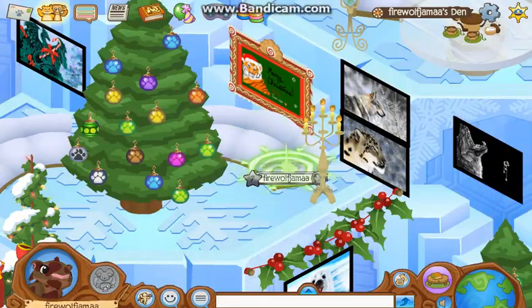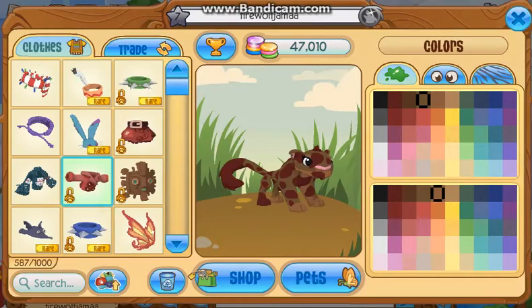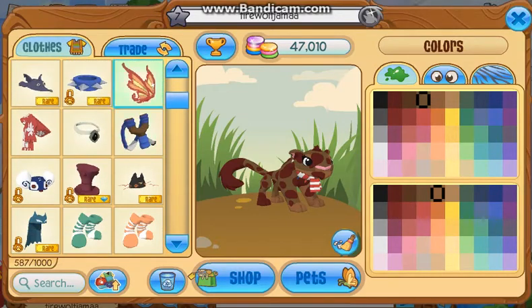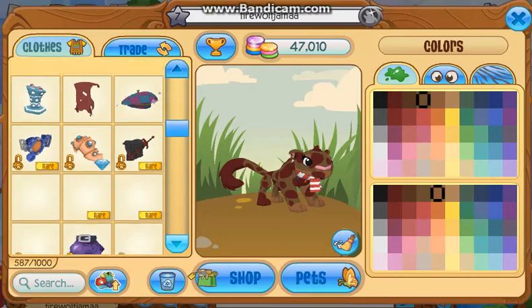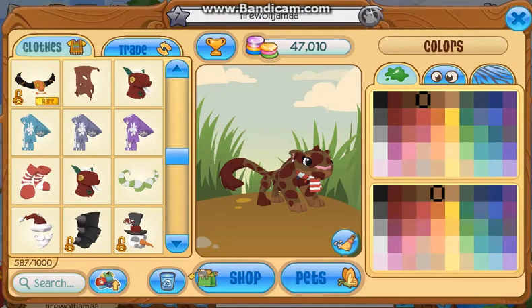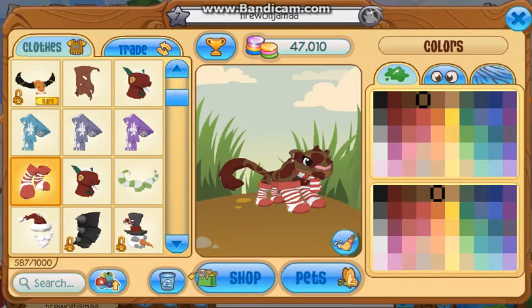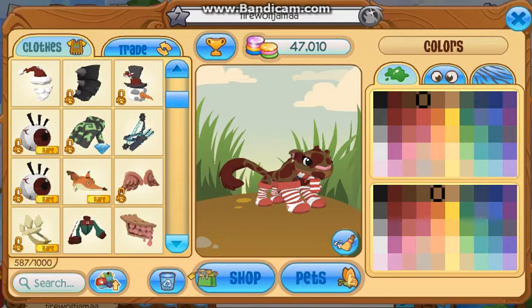I'll use this snow leopard. Let's throw this on. A lot of the items I would match with it are for... well, we have these socks I guess. Oh god, that looks disproportional.